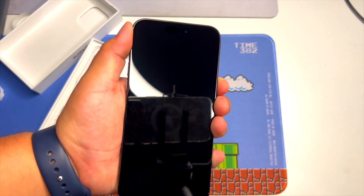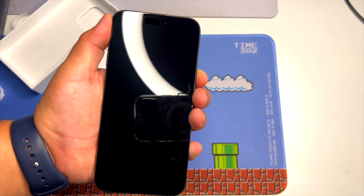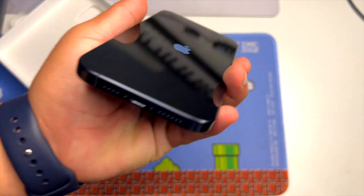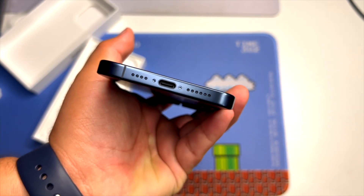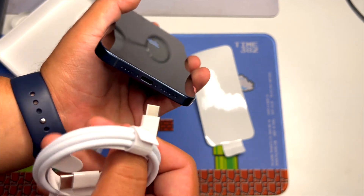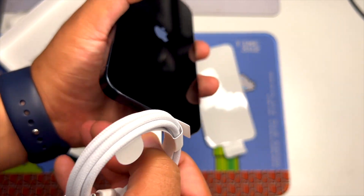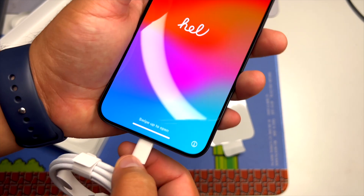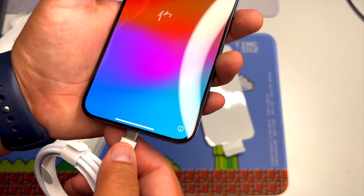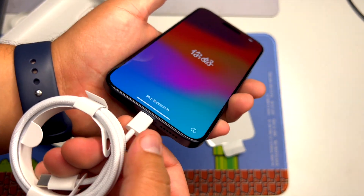As you can see the reflection there of my 13 Pro Max. We're going to go ahead and boot it up. I am excited. As you can see, we have our dynamic island and our USB-C — this is crazy. Our Type-C charger — plug that in there. We're going to test it out. I can say it feels just as good as if you were plugging in a lightning cable.